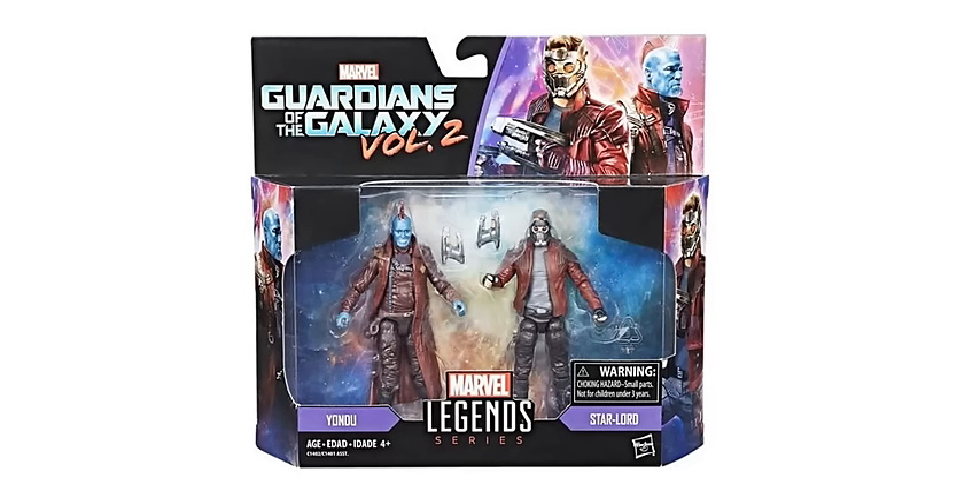There's no print on Star-Lord's shirt, which is different from the 6 inch one, and I am wondering why that is the case. He comes with two guns and then the helmeted head. As far as all of these, they seem to be quite lacking in accessories to me. The Yondu that comes in the single pack that's 6 inch has two head sculpts, has an arrow with all the magical effects to make it look like it's floating. And then Star-Lord doesn't come with a Peter Quill head sculpt, which I think is really disappointing.